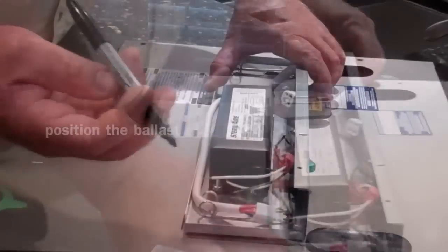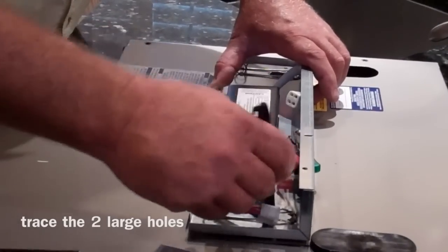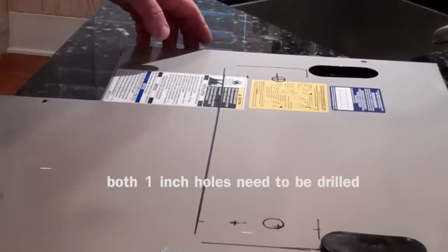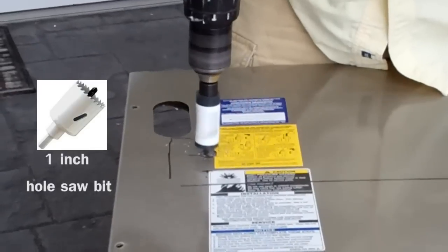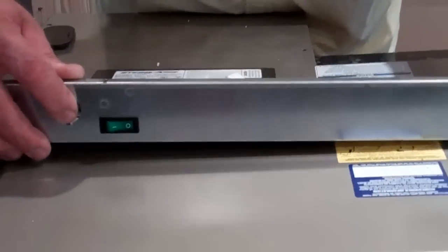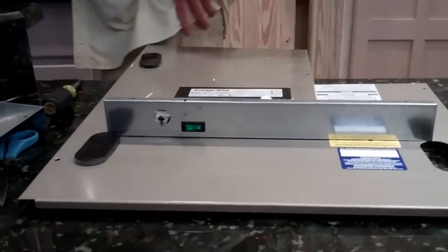We'll mark it and then take it outside to drill — to appease the homeowner, my lovely wife. Now we've got our holes cut; drop it in there — it's perfect. This is how we want it to fit.